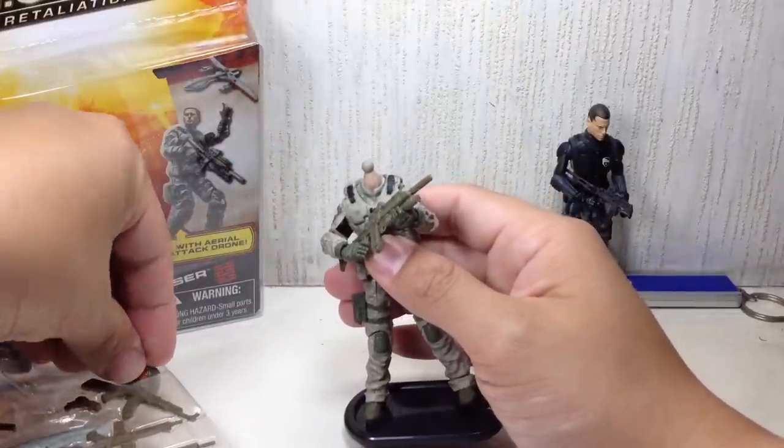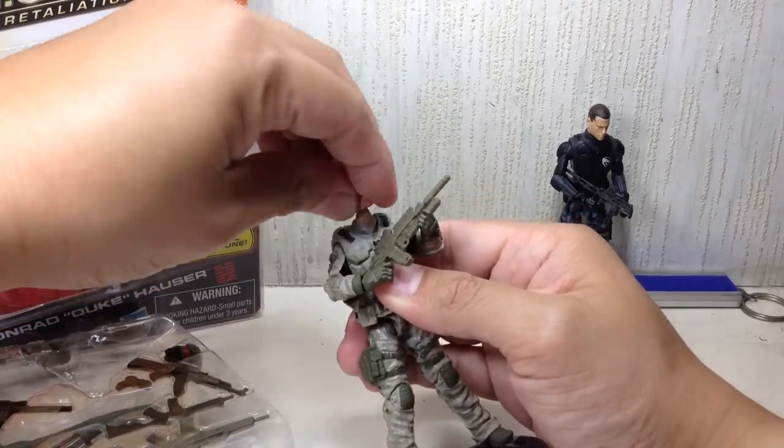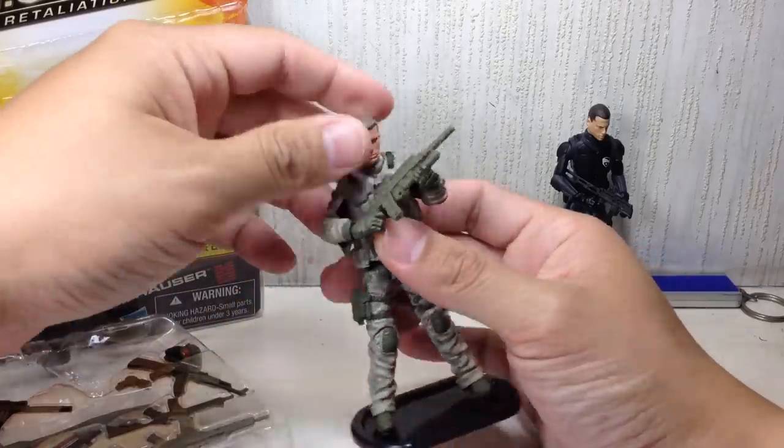We'll put it back and take the original head back on. Look — he's tanned in the face but on his neck, apparently he did not tan his neck.